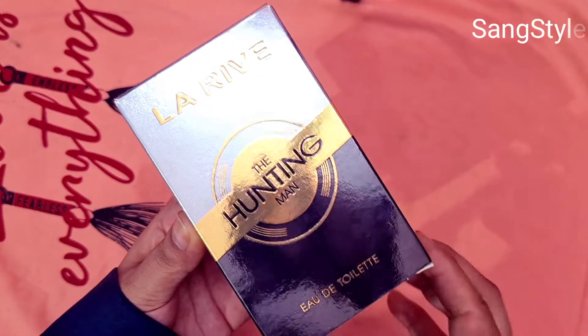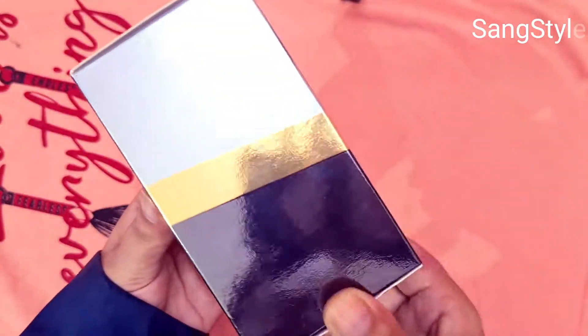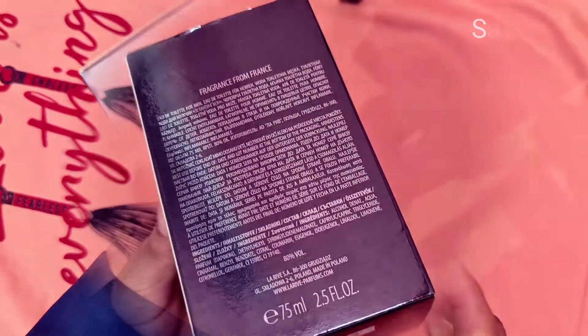Hey guys, welcome to Sangstyle. Today we are unboxing La Rive The Hunting Man perfume for men.